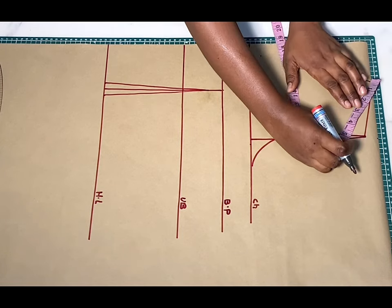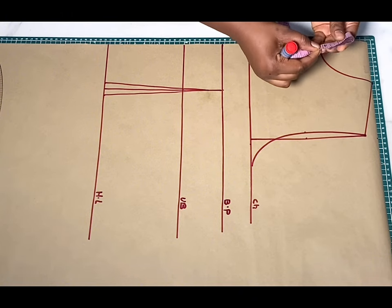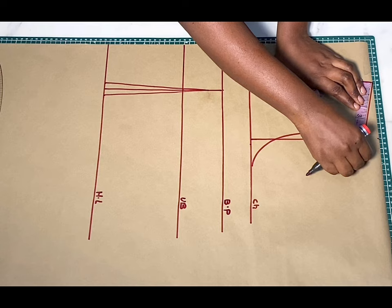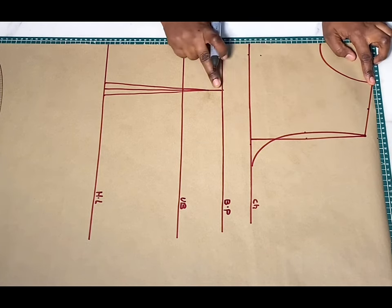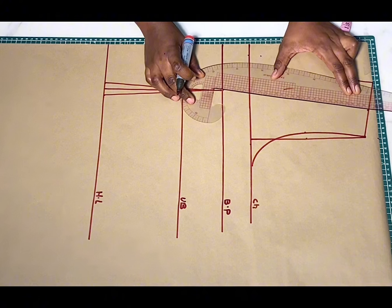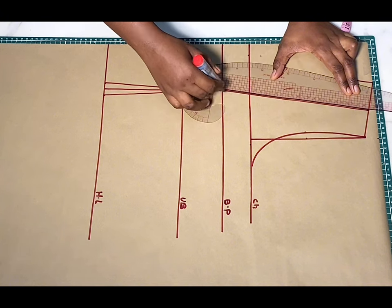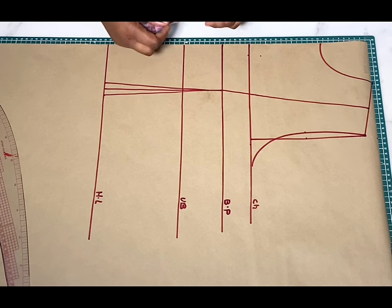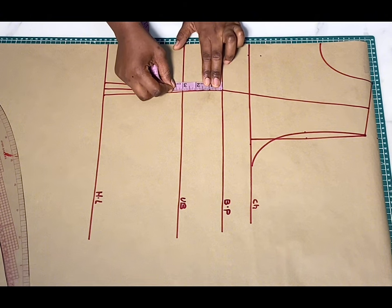Going over to this shoulder point, I'm going to find the middle of what I have from the end of the neckline down to the end of the shoulder. After doing that, I'm going to mark that and then draw a line from that point down to meet the bust points. The next thing I'm going to do is input my bust radius. To do that, you're going to measure what you have from this bust point down to the under-bust.